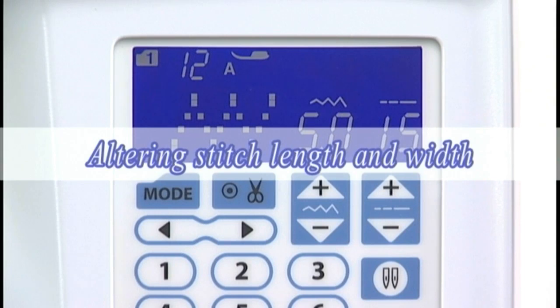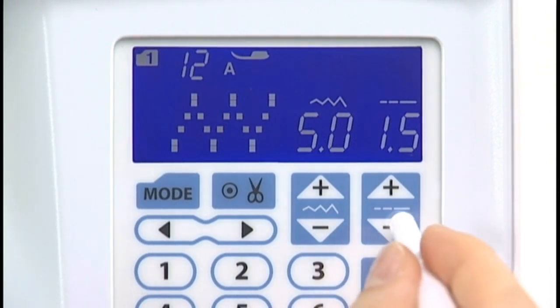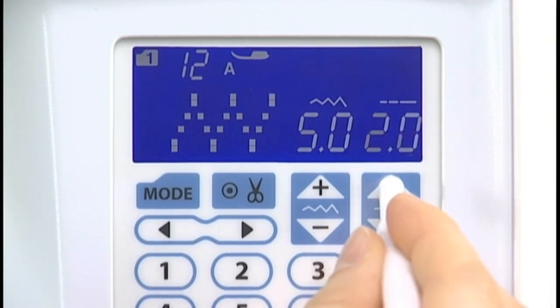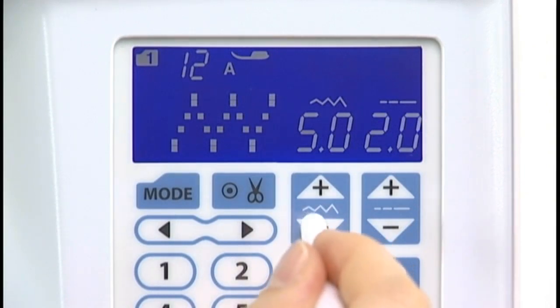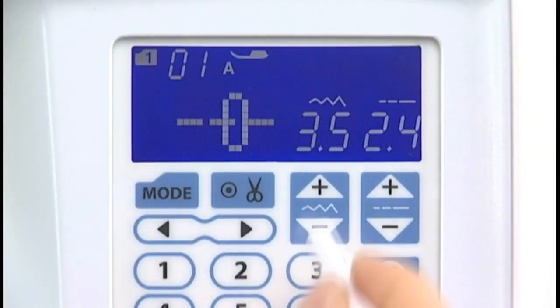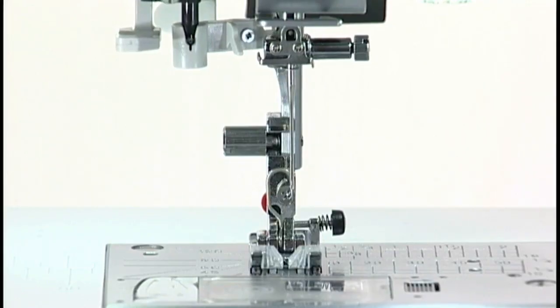Altering stitch length and width: stitch length and width are programmed and optimized for the selected pattern. However, you can adjust them to suit your specific sewing needs. To alter the stitch length, press the stitch length adjusting key. For straight stitches, you can move the needle drop position by pressing the stitch width adjusting key.